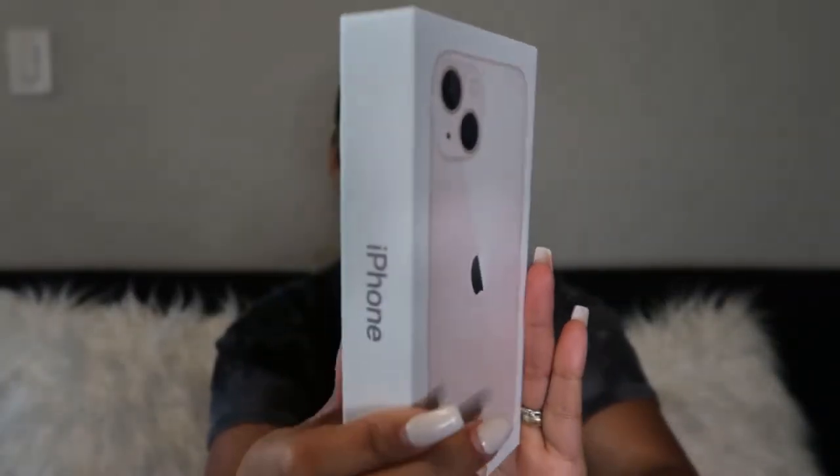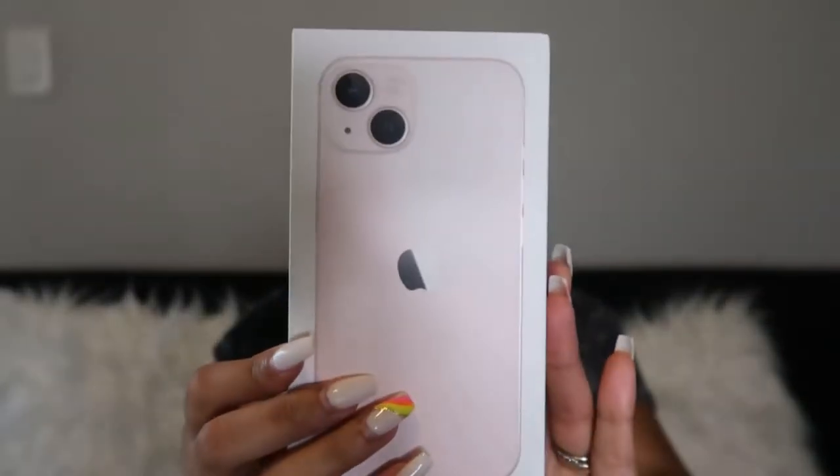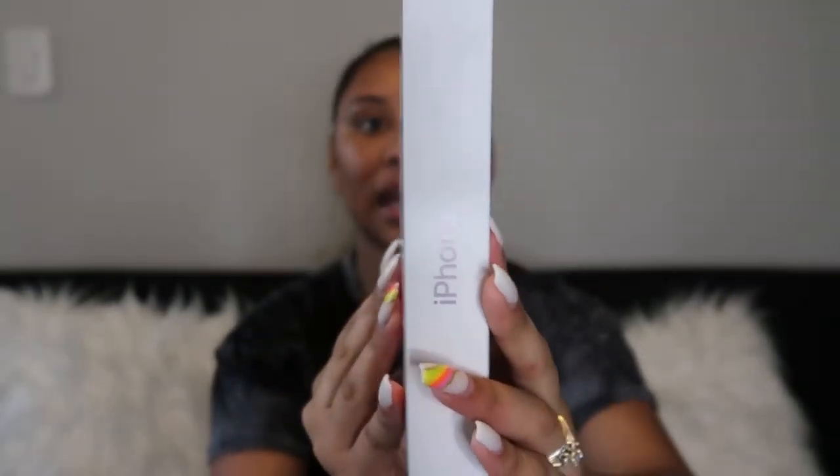Today I am unboxing my brand new phone, the iPhone 13. I just want to show you what the packaging looks like — it says iPhone on the side. I did get the light pink color. When you open it up, this is what the iPhone 13 looks like.